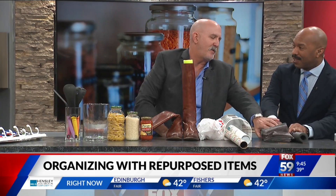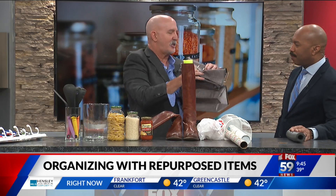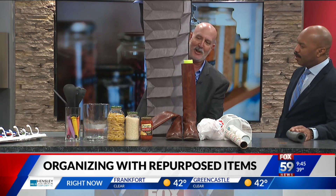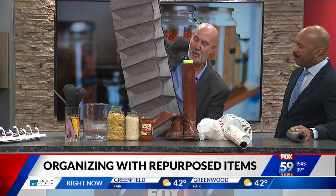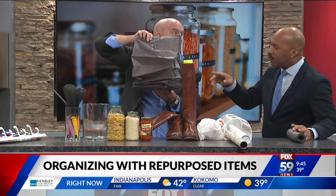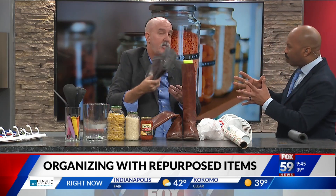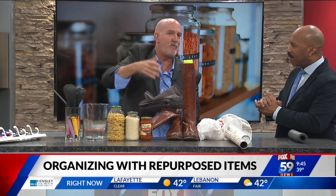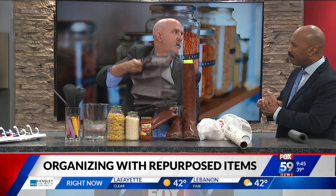For travel — this is actually the one I take with me in my suitcase. I put this in the closet of the hotel room. I put underwear, socks, t-shirts, and swimming suits in it. These are normally used for shoes as a shoe holder, but you hang it up and now instead of one drawer in your hotel room, you've got a bunch of drawers.